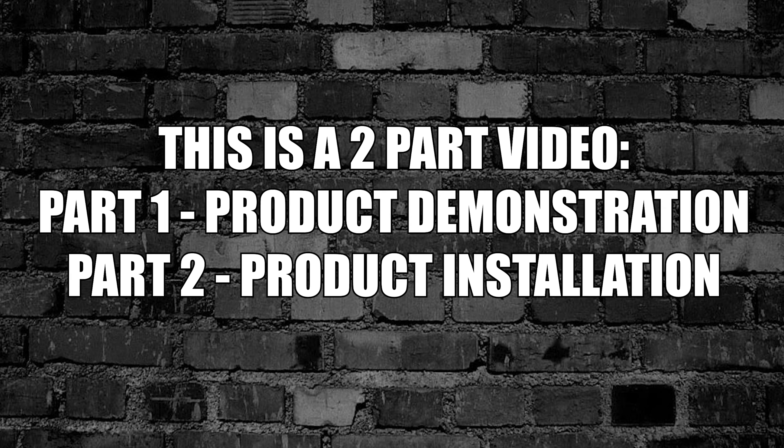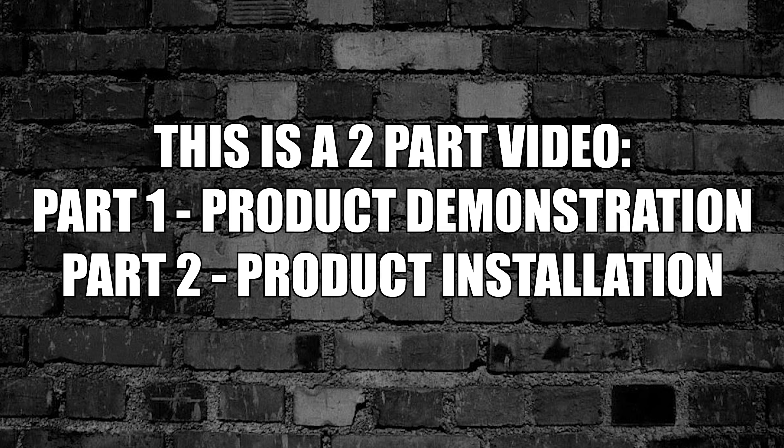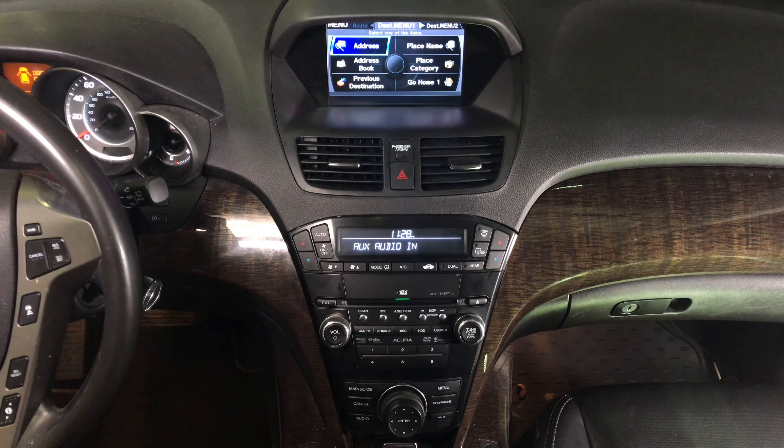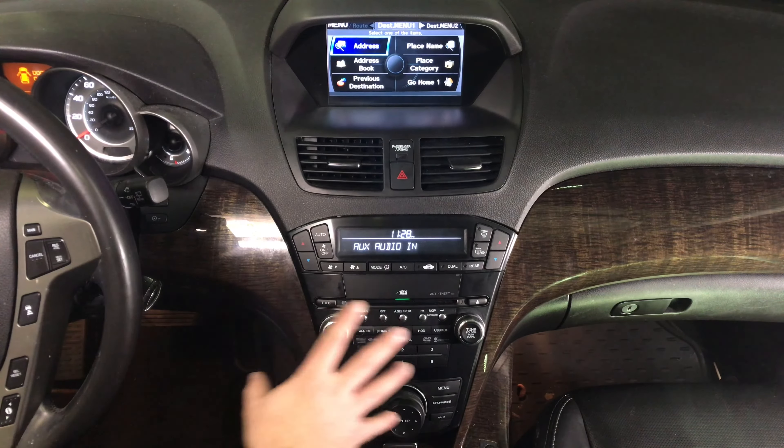This is a two-part video. Part one is the product demonstration. Part two is the product installation. The entire interface is controlled with the factory knobs.